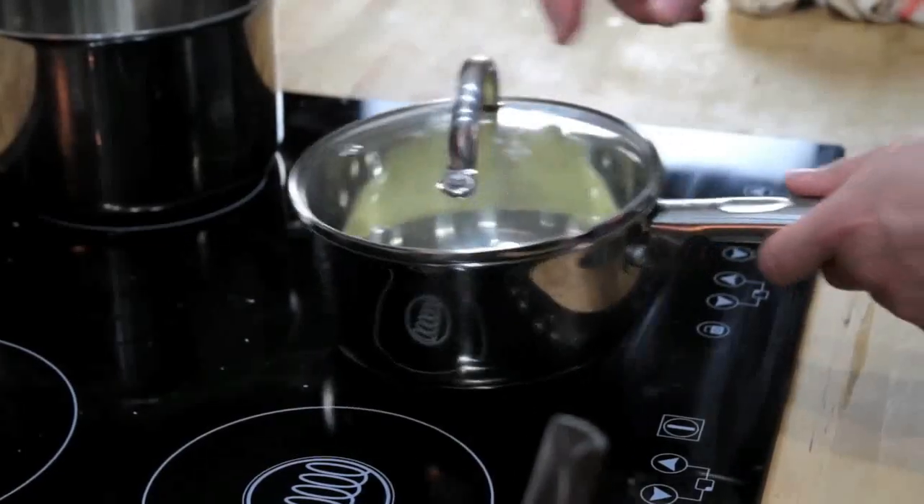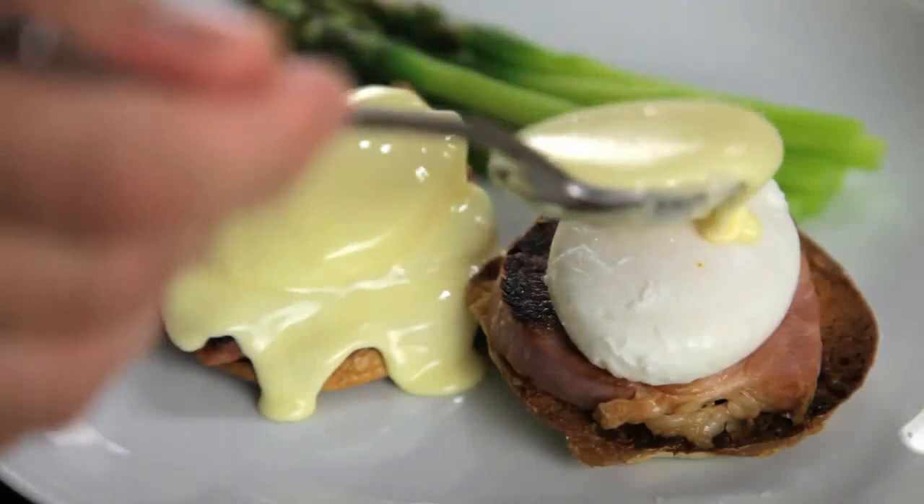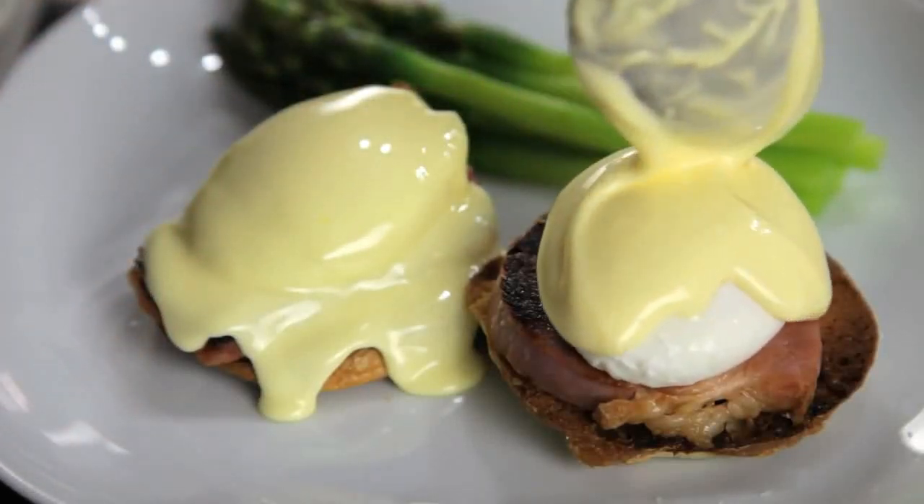Hollandaise is at its best right when you make it, but if you want to store it, your best bet is to keep it in a small lidded pot in a warm spot somewhere near your stove. Just make sure that you use it within a couple of hours. Food Lab signing out.